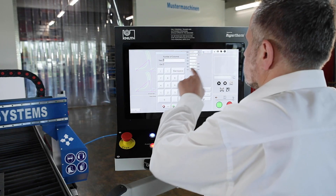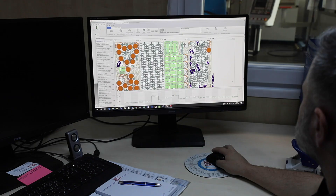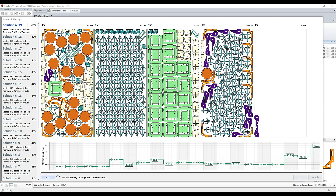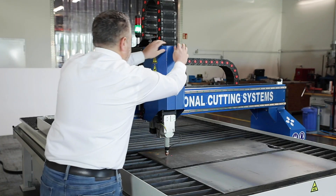The Hypertherm EdgeConnect CNC unit has a large 19-inch touchscreen. The included software package Libelula.Wizard enables the direct import of DXF and DWG files and has a fully equipped library of parametric workpiece macros and integrated matrix nesting. The torch height control is a standard feature.